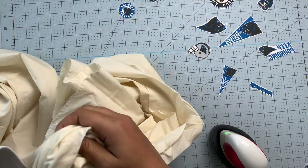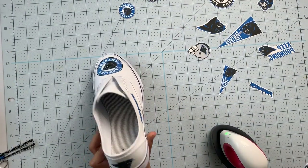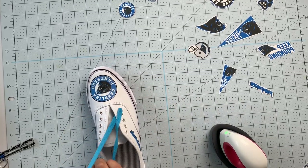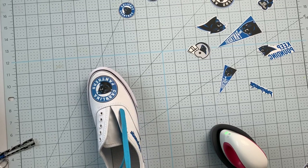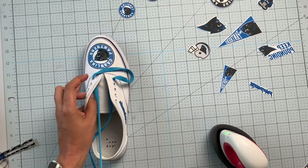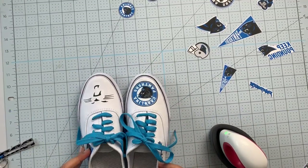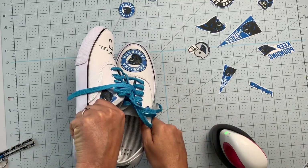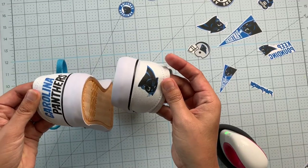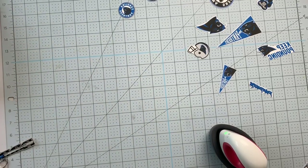Now you can remove all of your stuffing. I went ahead and got these super cute teal shoelaces from Amazon and we'll just lace them up and I will be ready to hit the streets on game day! And there we have it — our cute little Carolina Panthers custom shoes. However cool is that?